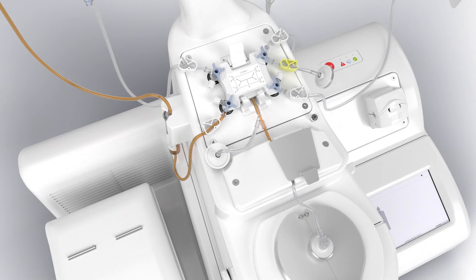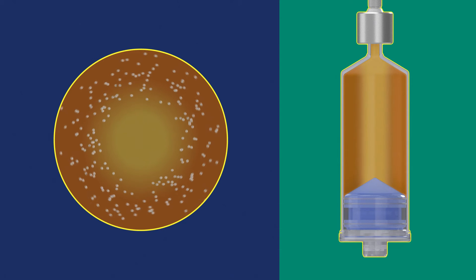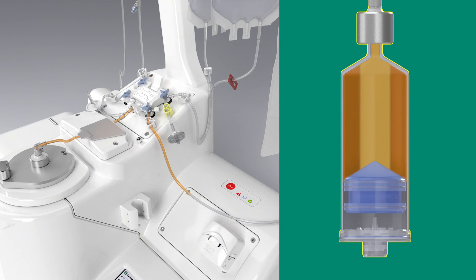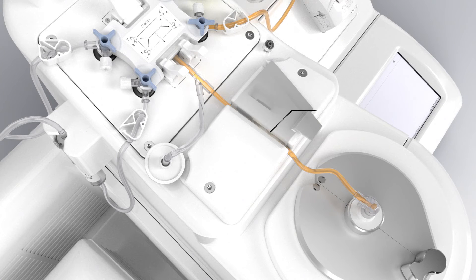For post-expansion harvest, the Cephia system, via the S-WASH application, automatically fills the cells inside the separation chamber to perform cell concentration. The optical sensor is activated to prevent cell loss during the supernatant extraction steps.